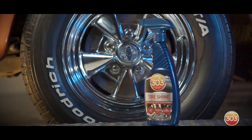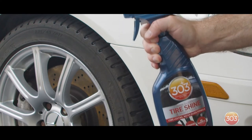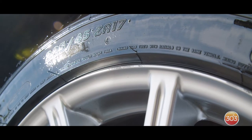303 High Gloss Tire Shine is a spray-on product that will give you a high gloss look if that's what you're looking for. To use Tire Shine, shake the product and then spray it evenly onto the tire. Then wipe off any excess residue on the wheels and let it sit until dry.